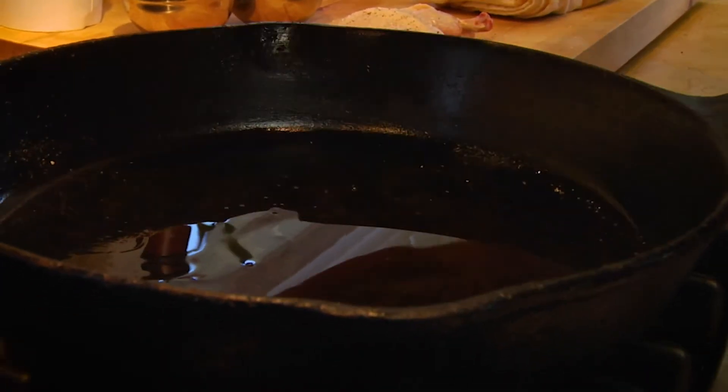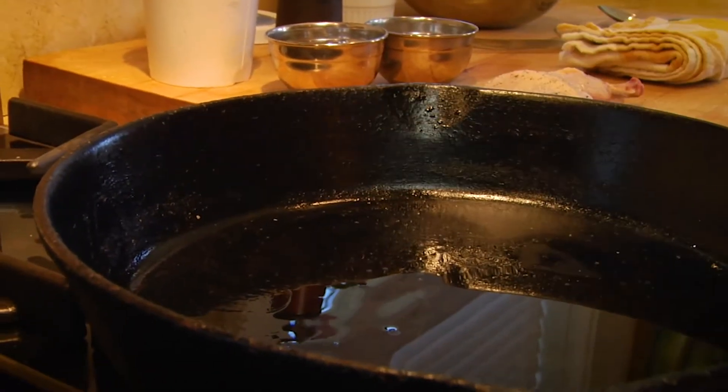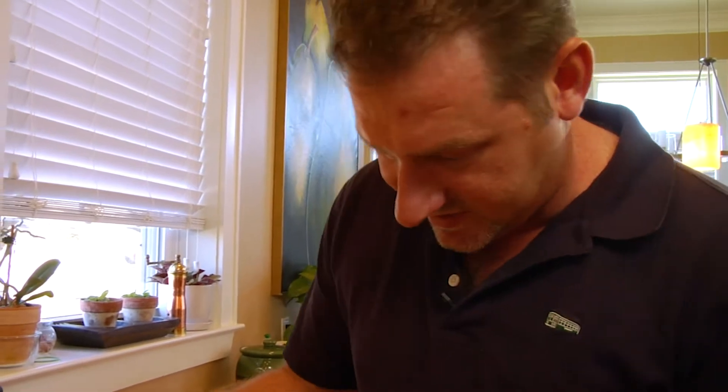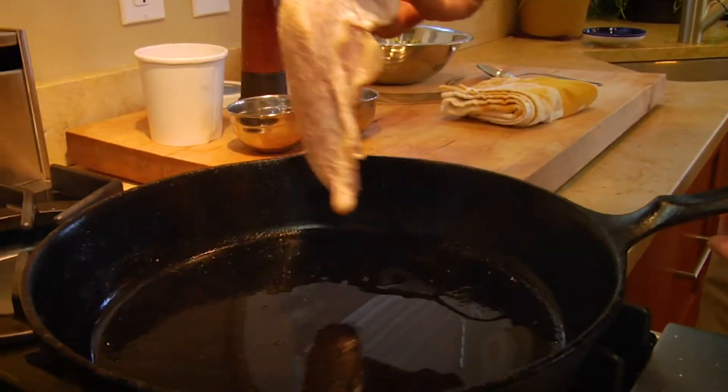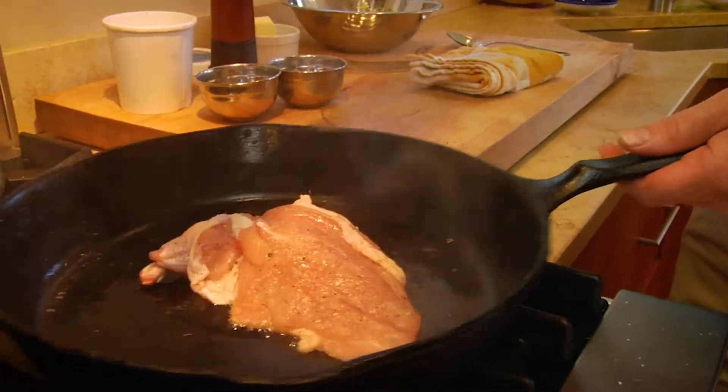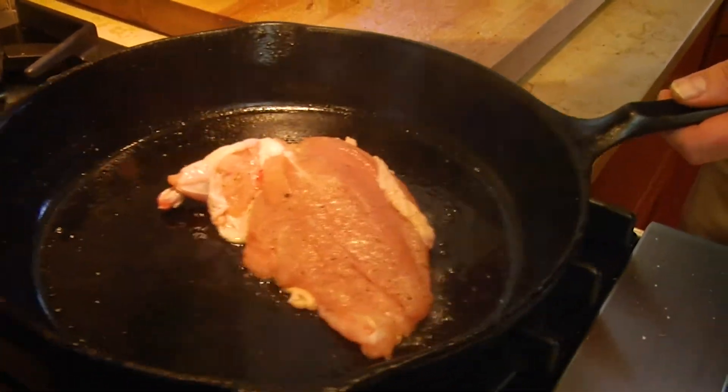Now you'll notice there's a little bit of smoke gently coming off this pan. We don't want it too hot — if it's really billowing smoke you don't want to put the chicken in — but just a nice gentle smoke like this. The way we like to put it in is to drag the tail end through first, set it in, and gently shake it so the chicken keeps moving. If you put chicken in a cold pan it'll stick and it won't come out very nice.